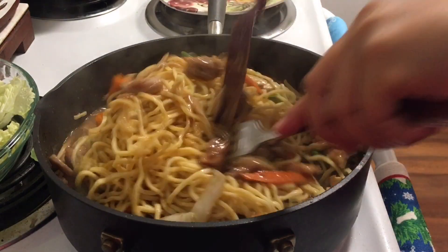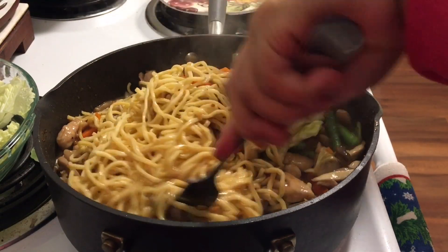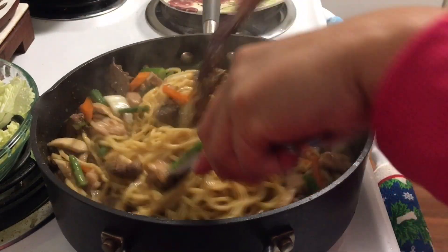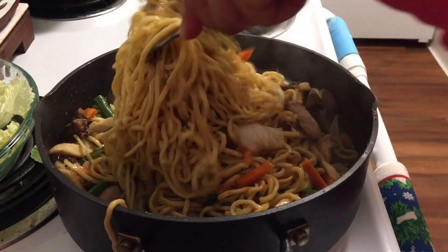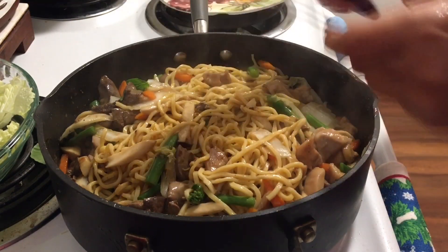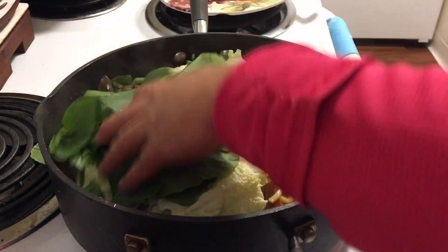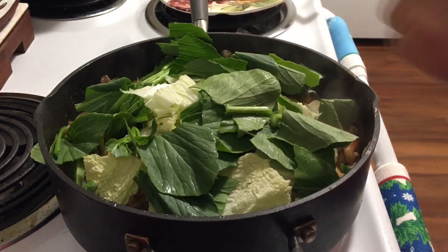Let's mix it up, then let's put our vegetables on. We'll wait until they're wilted. Mix it, mix it. That's looking good. We'll add our vegetables on top, let them wilt, and then cover. When they're wilted, we'll open it and add our green onions.